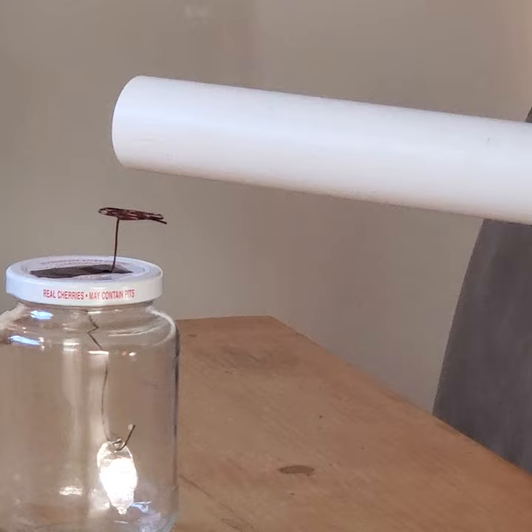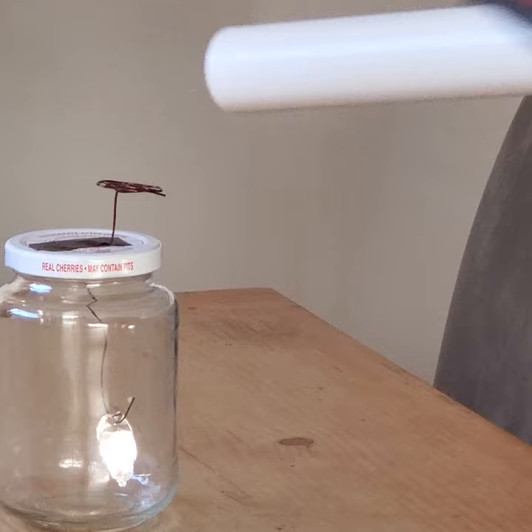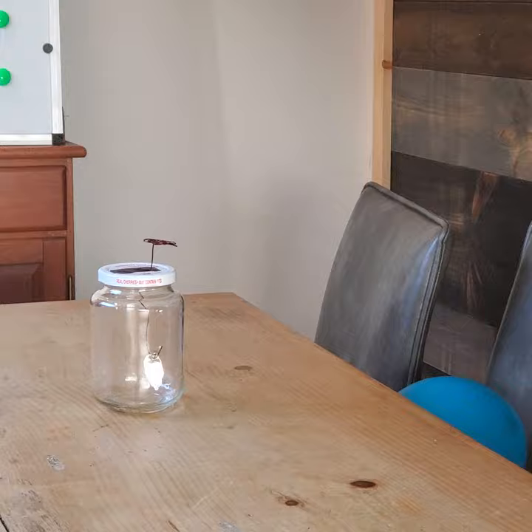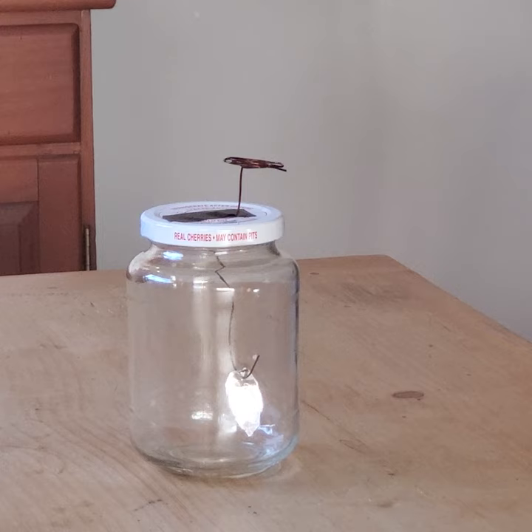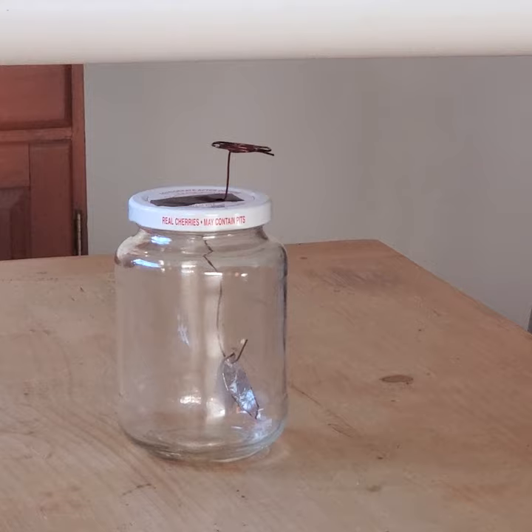I'm going to be applying a frictional force on the PVC pipe from the microfiber cloth now to make the electron transfer occur. As you can see here, we have the aluminium leaves — the system is currently neutralized. So if I place the PVC pipe close to the copper wire here, it should excite the aluminium, which we see there. Electrons are infiltrating through this copper wire down into the aluminium, as we saw in my whiteboard diagram.